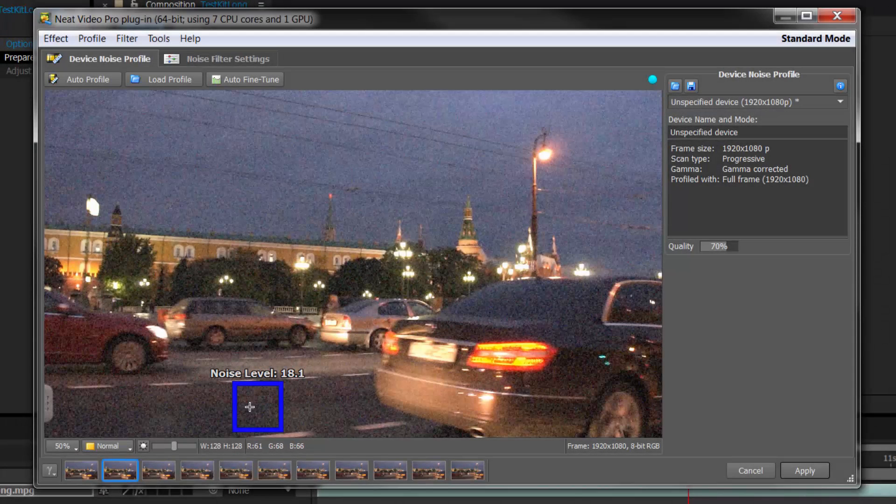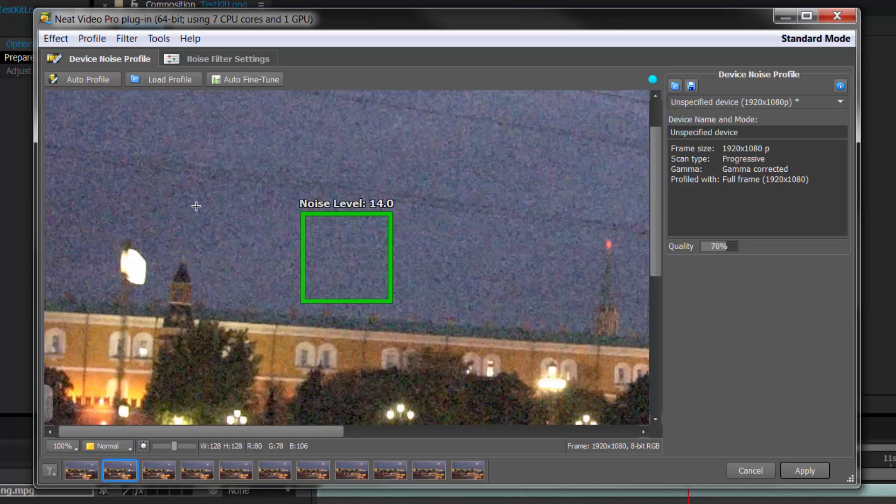Semi-automatic mode is when you feel the auto selection is not suitable and you need to move it. Notice that as soon as I moved it, the blue box went to green — green means you've moved it, and it changes as you select things. If I move it down and zoom in a bit to make it smaller, notice it goes from thick green to thin green, meaning that's ideal — it will do a good job from there.